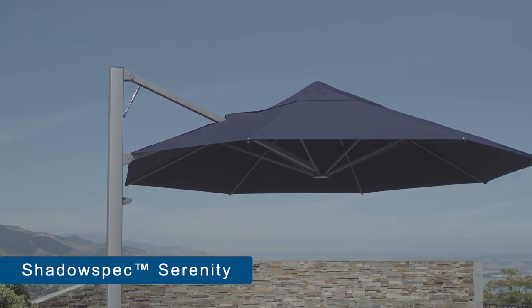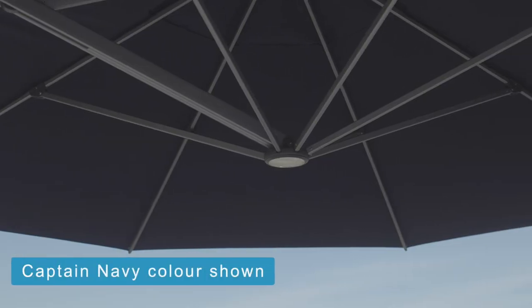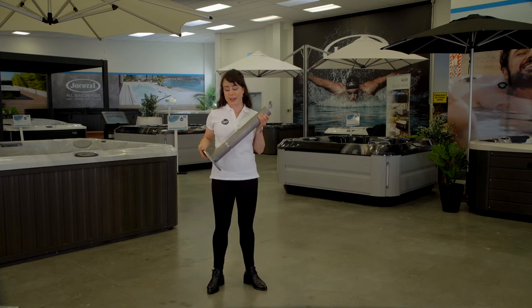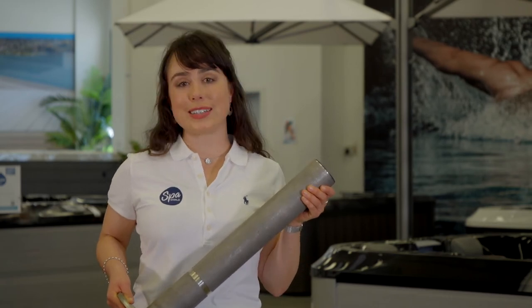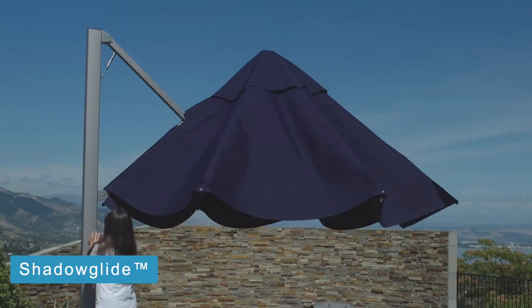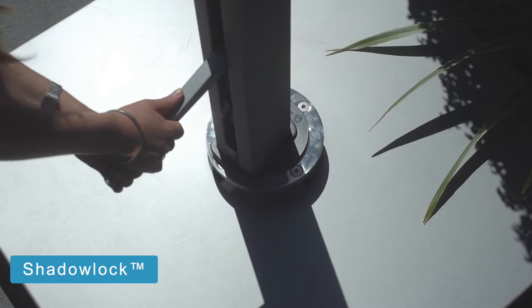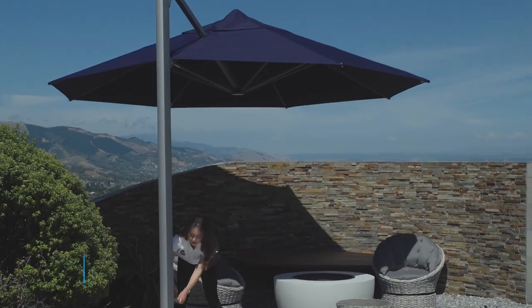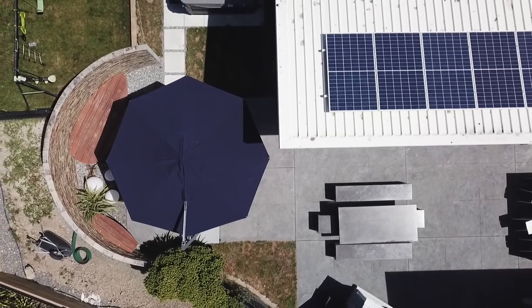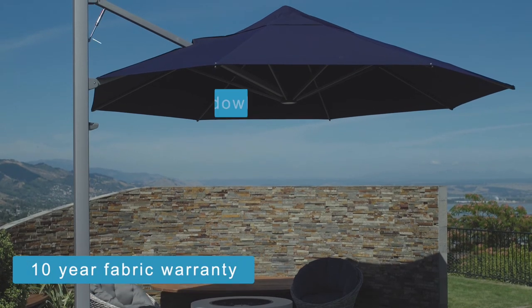Stepping under the Shadow Spec Serenity, you can see this cantilever umbrella takes strength, durability and ease of use to the next level. The features that take it up a notch include marine grade components from the canopy fabric to the heavy duty 316 stainless steel spigot at the base, designed to withstand marine and seaside environments. The Shadow Spec Serenity also comes with four patent pending technology features including the Shadow Glide, which allows you to open or close the umbrella in five seconds, and the Shadow Lift, which uses gas strut technology to make lifting the umbrella much easier. The Serenity is available in two shapes, four sizes and ten colours. It's hand built in New Zealand and comes with a 10 year fabric warranty and six year frame warranty. Mounting options are the same as the SU4 with the added option of a wall mount.